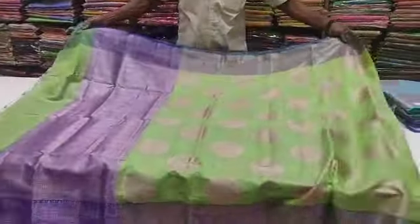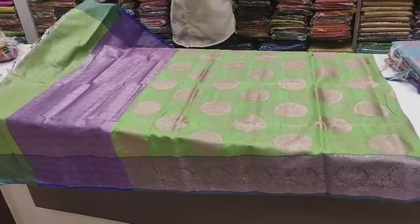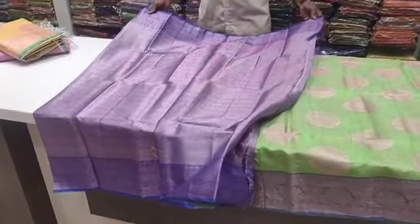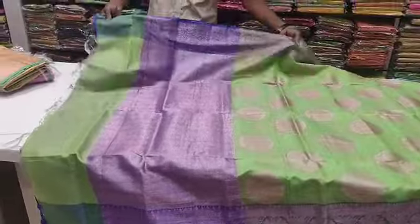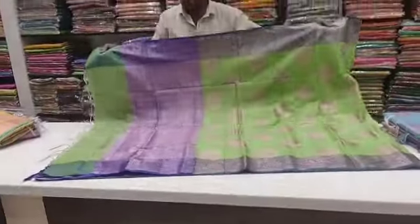This is a contrast border — the border, the blouse, the violet and the green. This is a pattern of the blouse, the border, and the blouse. You can see the border is very different.